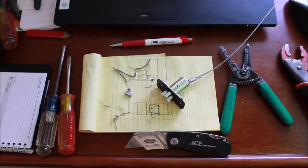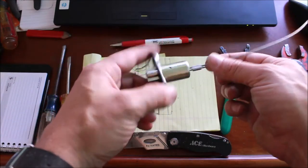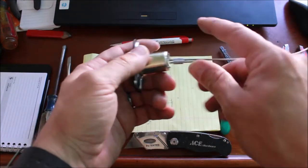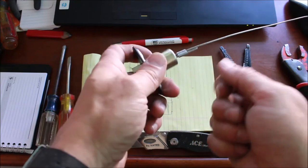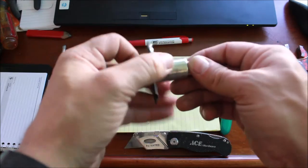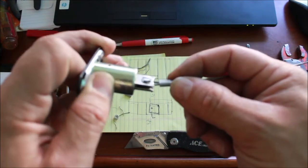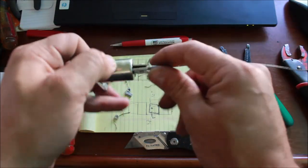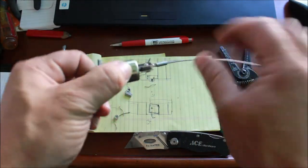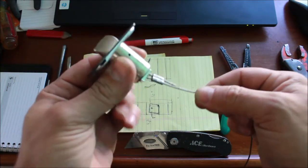I'm trying to figure out this latch mechanism for the bookshelf door. I took a standard latch that comes with a set of doorknobs and took it apart. I removed the turn mechanism that opens the latch, recessed it, drilled a couple of holes through the metal piece, and tapped it with an electrical screw so I can hold a metal cable that will allow me to pull with lateral force and open the latch.